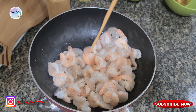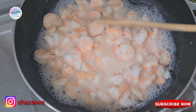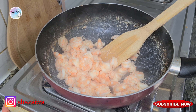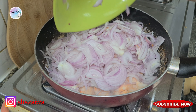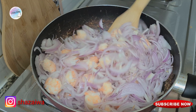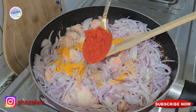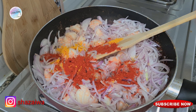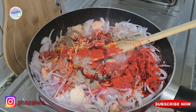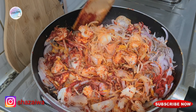After a minute or so you'll find some water coming out from the shrimp. Just let it dry a little bit on high flame. After the water is dried, add four onions, then add half teaspoon of turmeric powder, two and a half teaspoon of chili powder, one teaspoon of pepper, and four tablespoons of coconut oil. Mix it all together.